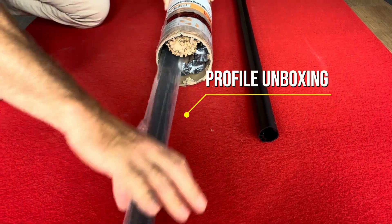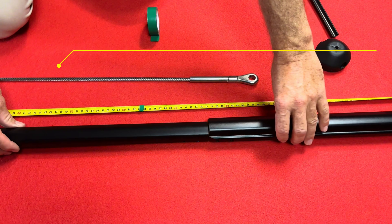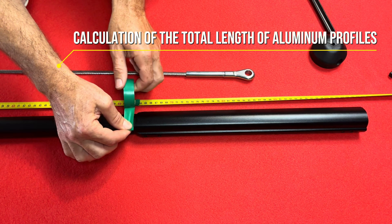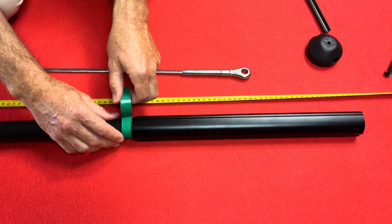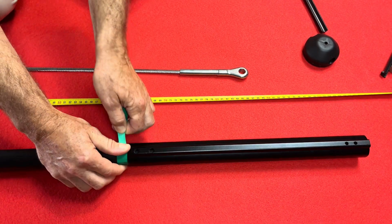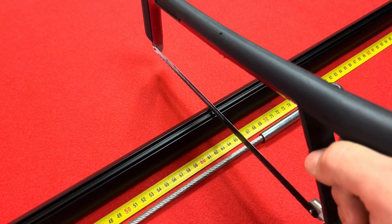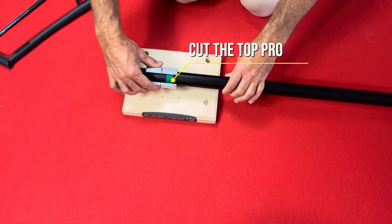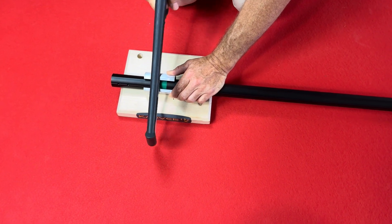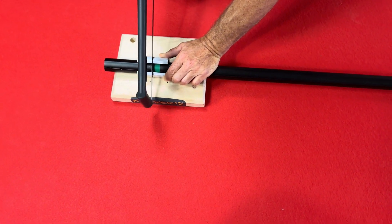From the second box, extract the profiles from the tube. Use a carpet to protect the profiles. The total length of the furler is defined by the top profile. Using some tape is really useful to prepare a clean, straight cut.